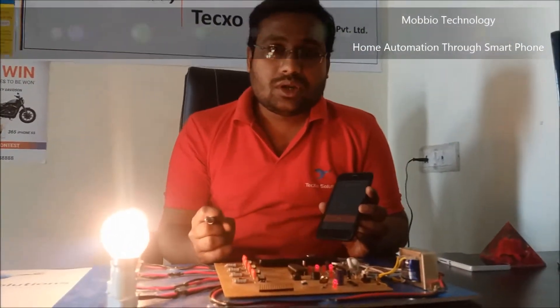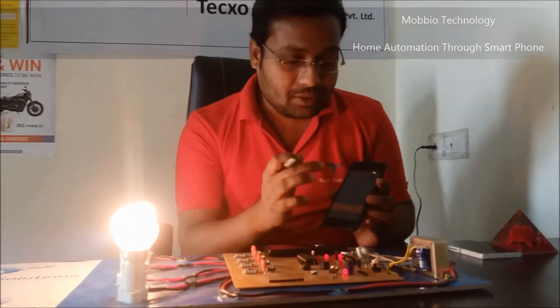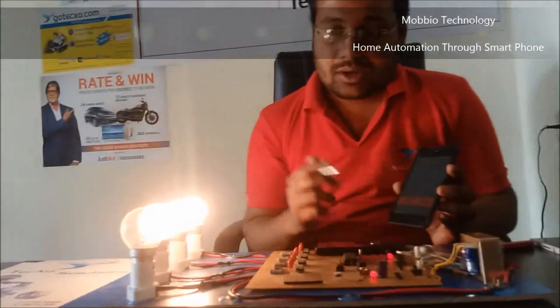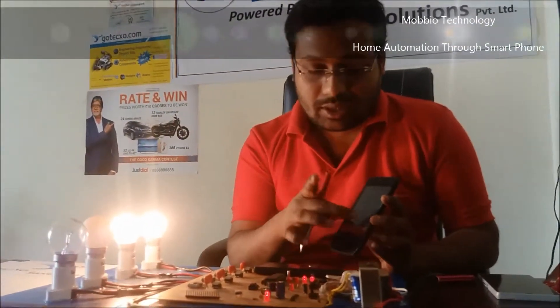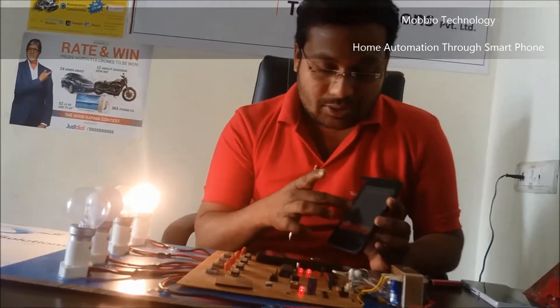Now I will turn off the whole bulbs in sequence. Hash 1 is the code for the first bulb, Hash 3 for the second, Hash 5, and Hash 7. In this way, each bulb is turned off individually using the hash key codes.